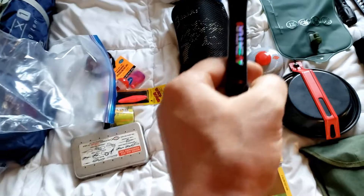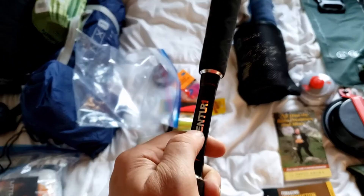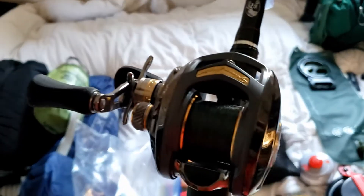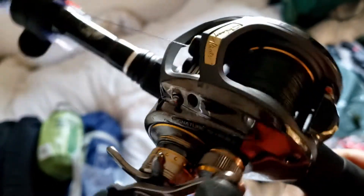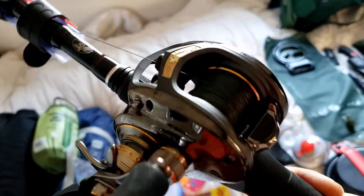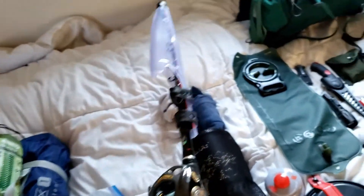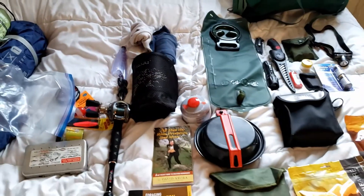Here is my Bass Pro Shops Venturi telescopic bait casting pole with a Johnny Morris Signature baitcasting reel, left hand retrieve. That's my little travel fishing setup.